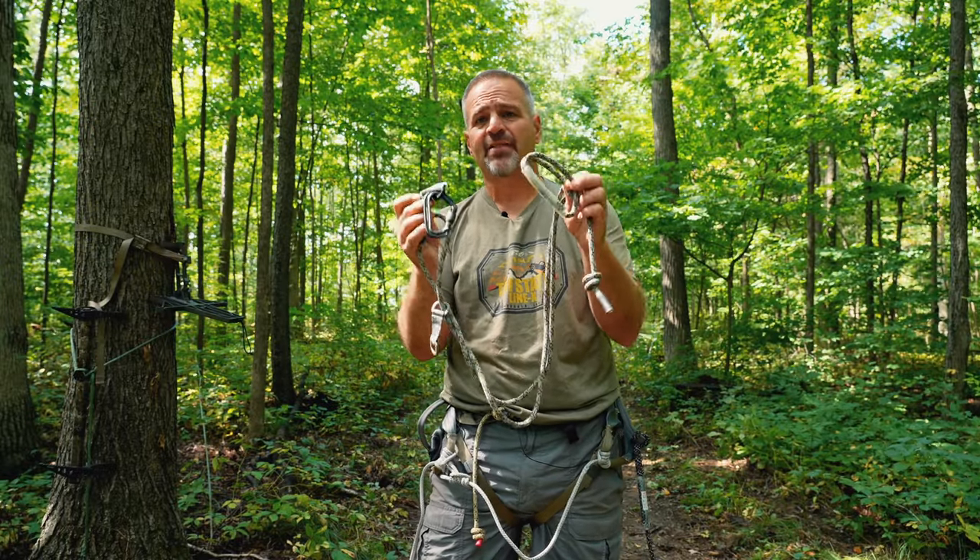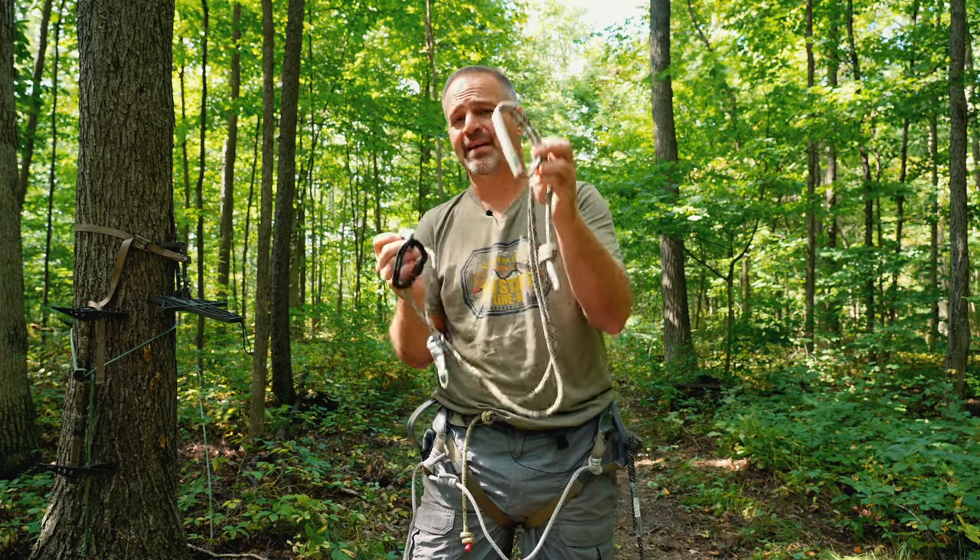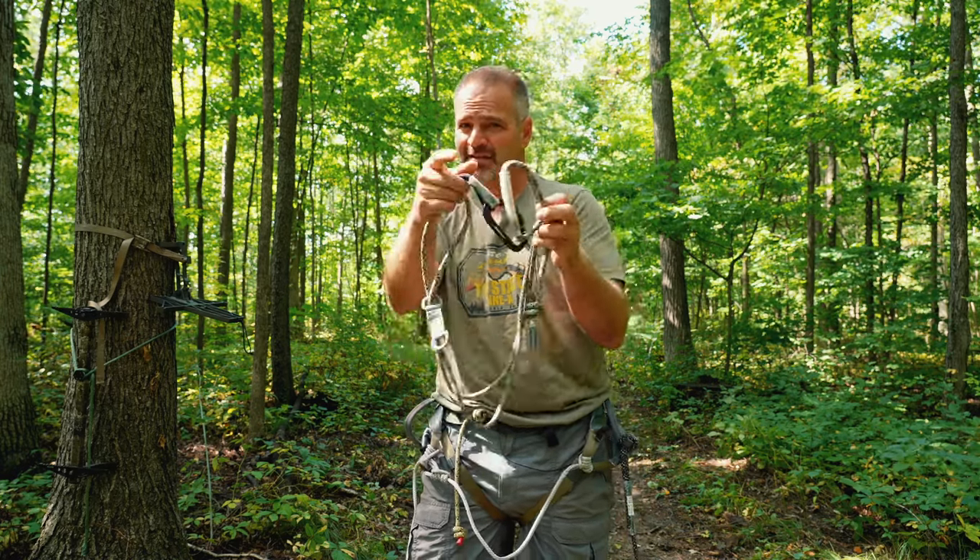What's up my hunting brothers and sisters. Today we're going to talk saddle hunting tethers and the better way to connect to the tree than what you might first think. So stay tuned.